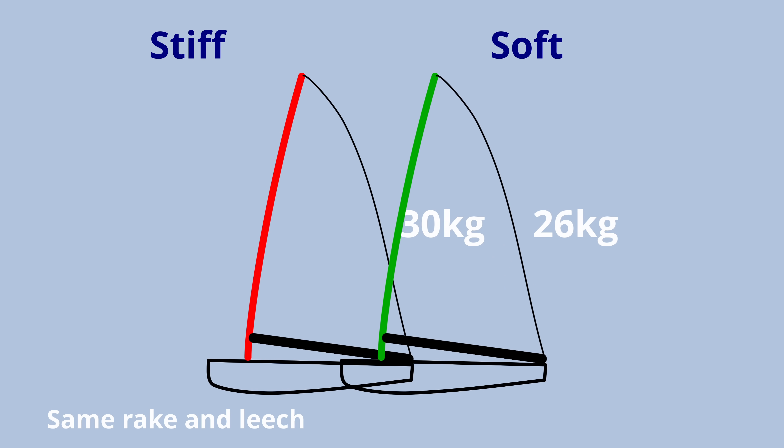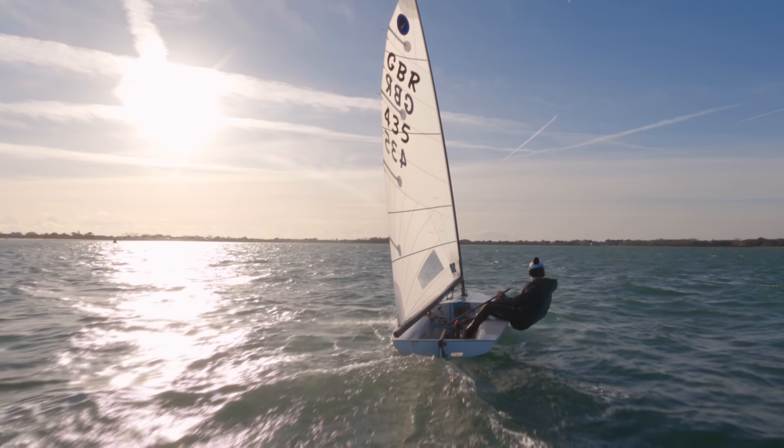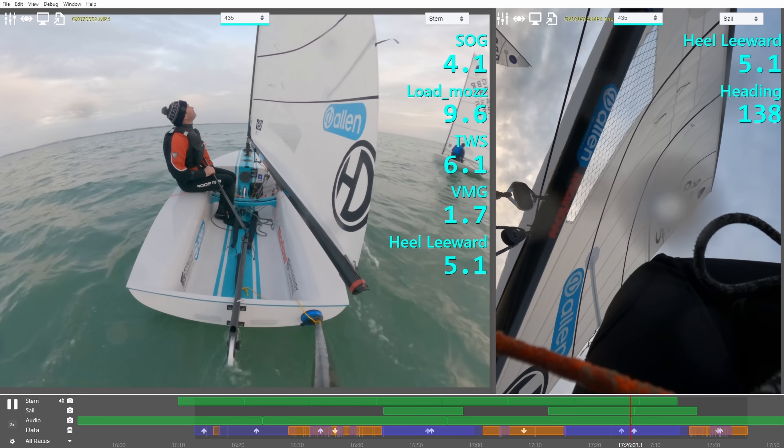Bendier masts don't necessarily bend more. Number two, mast stiffness is about leach tension. Third, I'm going to tell you about how you should phrase the conversation with your sail maker and what your sail maker should be thinking of when adapting a luff curve to your mast for your weight. And lastly, the golden ratio of leach tension to righting moment that you can calculate on the water with a load cell to get to the absolute optimum setting for leach tension. This is especially true of the Europe, the Finn and the OK, but some of these lessons can be applied to other unstayed rigs like the Ilka and the Aero.